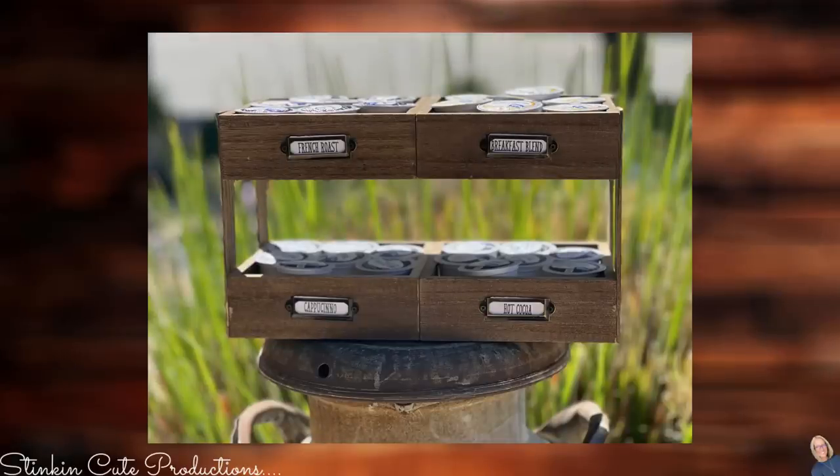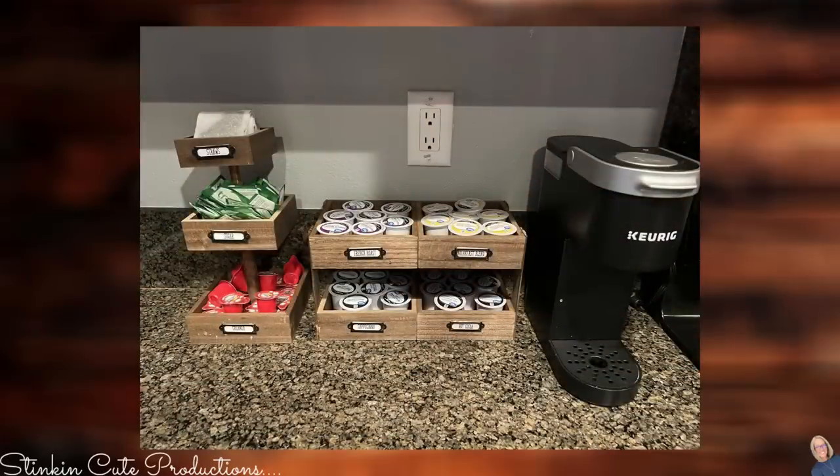Ray's going to have an awesome coffee station at his house that we can all utilize — it's rustic and amazing. Simple, gets the job done, and it is going to fit Ray's decor perfectly.